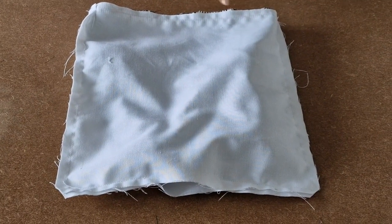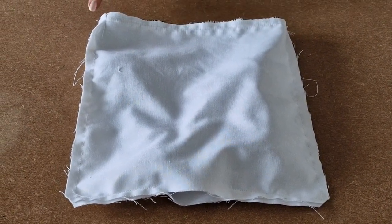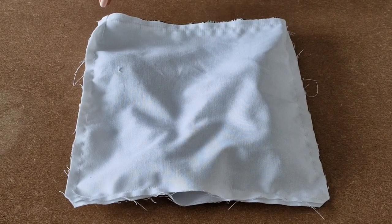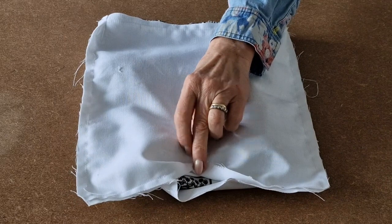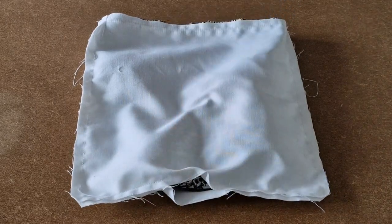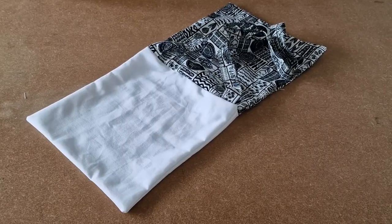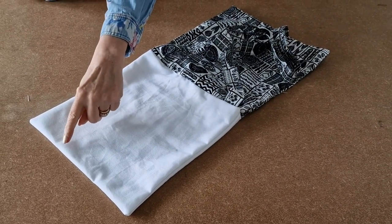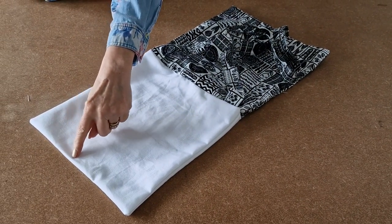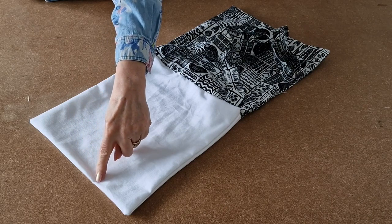I've sewn all the way around, joining the lining to the outer. Now I'm going to turn it the right way by pulling it through the gap I left at the bottom. I've turned it the right way, and now all I've got to do is sew up the bottom to close up the gap.